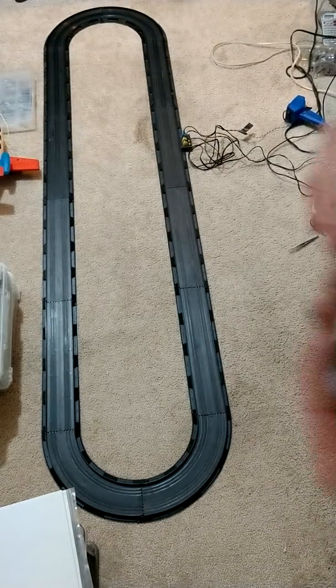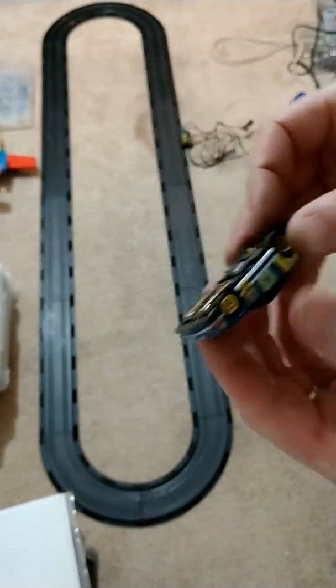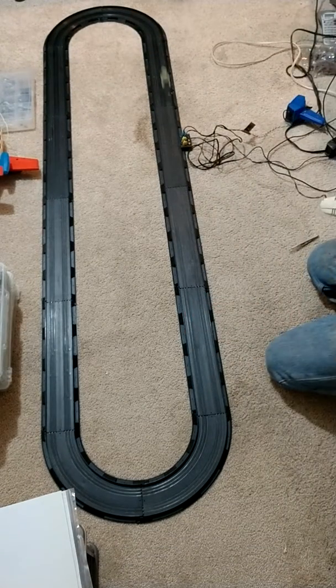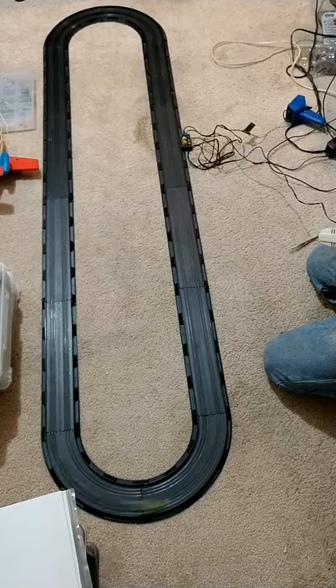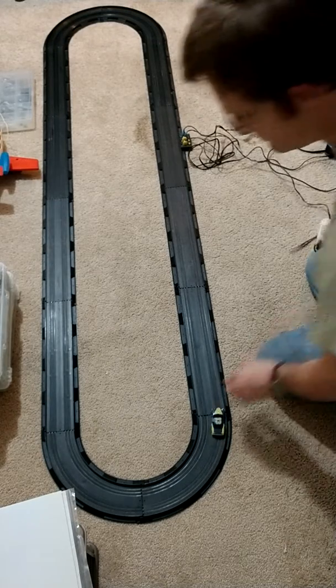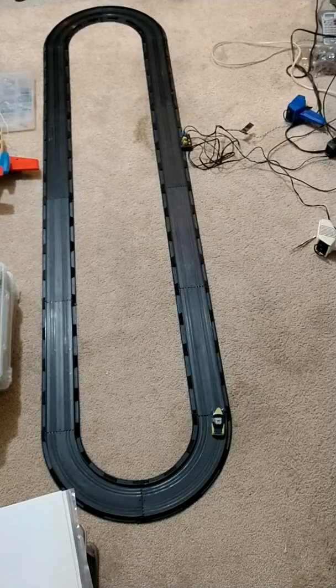And I will snap that in, and we'll do a test run. I think that car is going to do just fine racing against the other makes and models. So here we go. Now let's flip it.